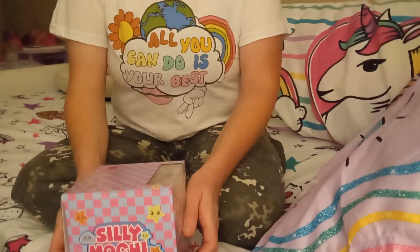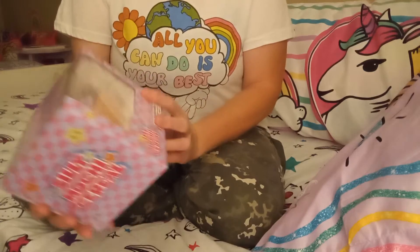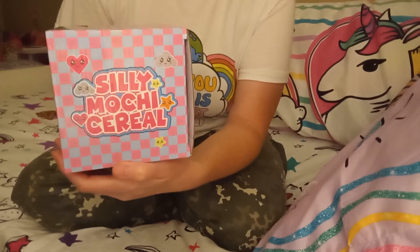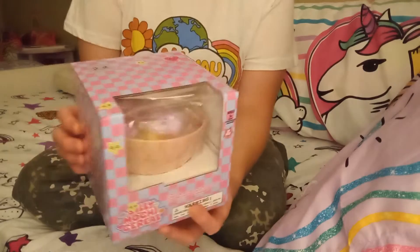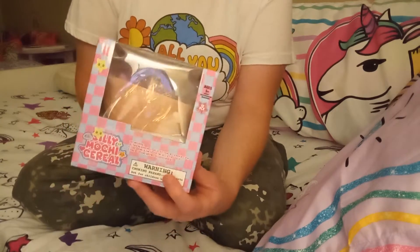Hey guys, I wanted to do an opening video of silly mochi cereal. This came from Five Below, if anybody is interested in where it came from.